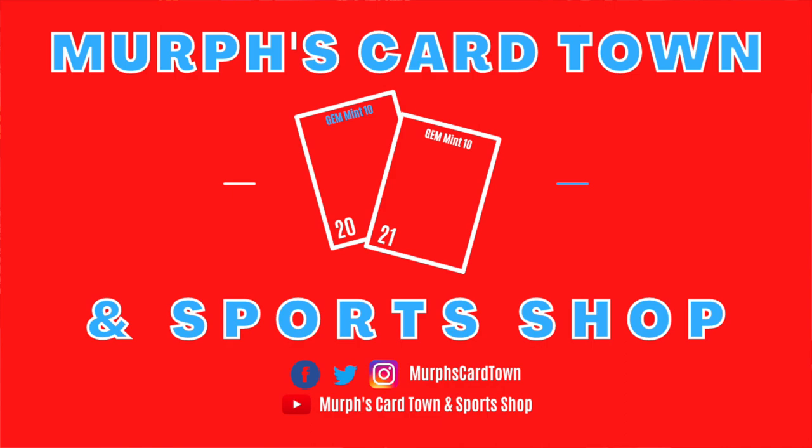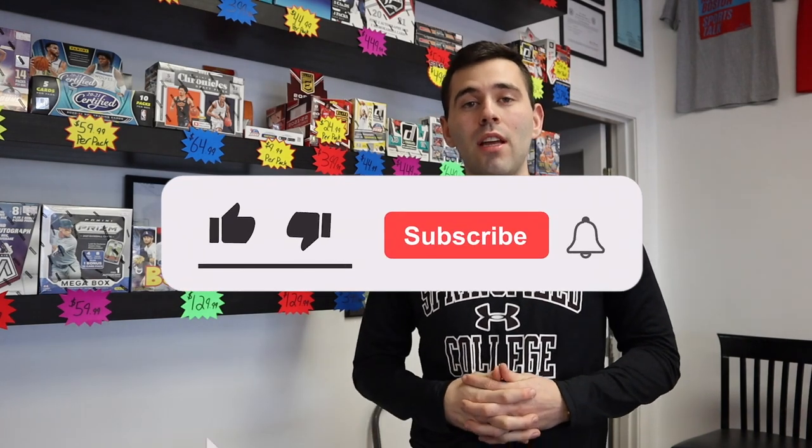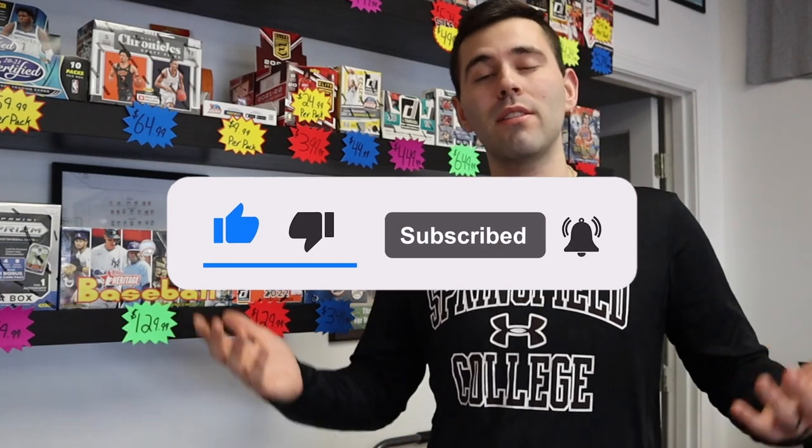We all know how hard it is to get our hands on some fresh wax. Whether you have to go to a hobby shop like Murph's Cartown Sports Shop, or you got to wait in line at Target at 3 in the morning, or you got to pay some crazy fees online. We all have a budget, and with today's society and the rise of inflation and other societal issues, spending money on wax can be a little challenging. In this video, I want to show you what $100 can get you in terms of wax.